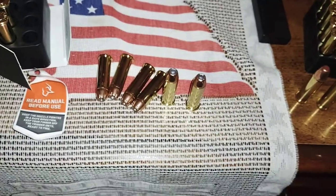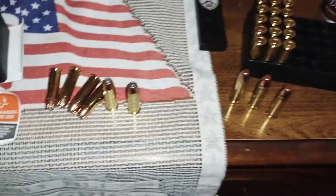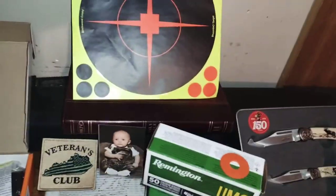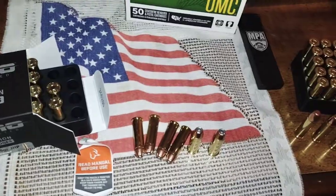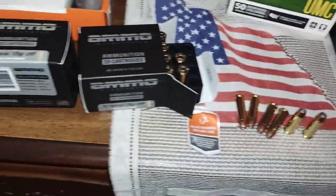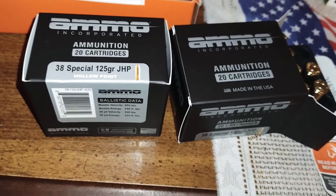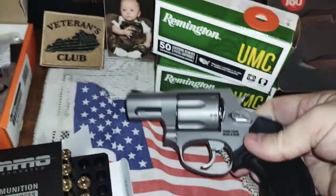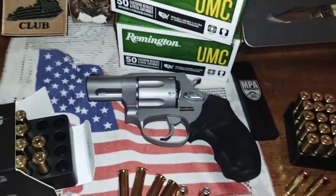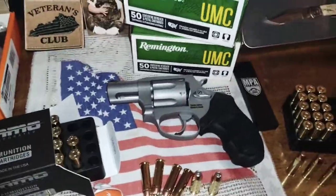I'm excited to shoot it with these new rounds and see how they expand in those water jugs — I've saved up five of them. Then with the full metal jackets we might shoot at the target and the shooting steel out there. I have not shot any of these rounds yet, so I'm kind of excited. I just wanted to get back with you and show you what's up. I'm going to try my best to get out there with this leg condition — it's killing me, it's been three months. Talk to y'all later, bye.